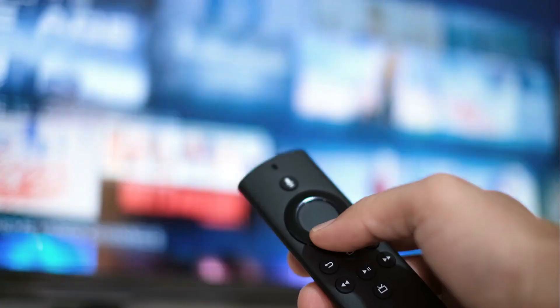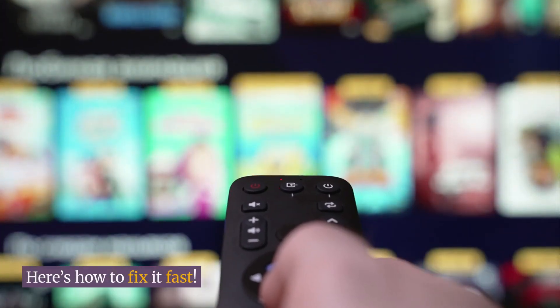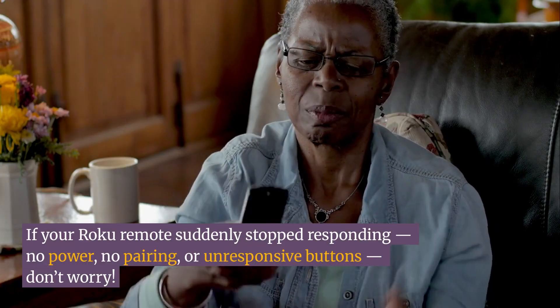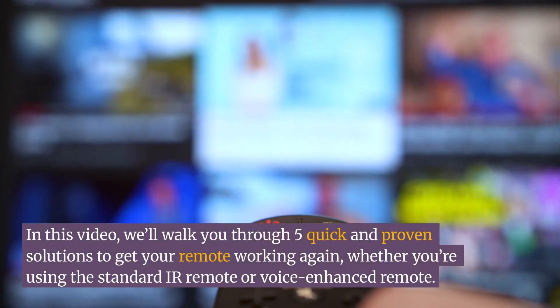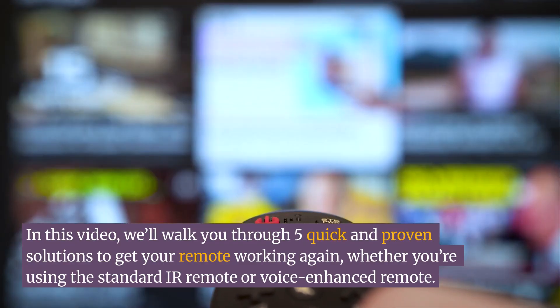Welcome to Tech Truth Reviews. Roku Remote Not Working in 2025? Here's how to fix it fast. If your Roku remote suddenly stopped responding — no power, no pairing, or unresponsive buttons — don't worry. In this video, we'll walk you through 5 quick and proven solutions to get your remote working again, whether you're using the standard IR remote or voice-enhanced remote.